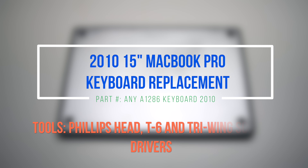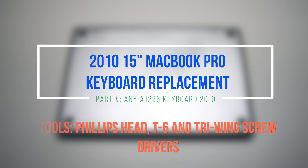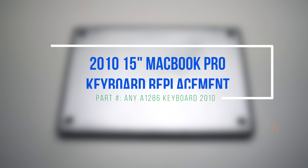2010 15-inch MacBook Pro keyboard replacement. Please note the difficulty of this replacement, as the DVD drive and the logic board will have to be removed.